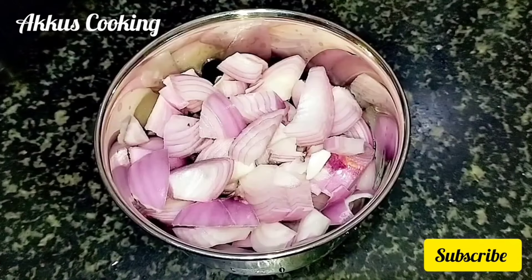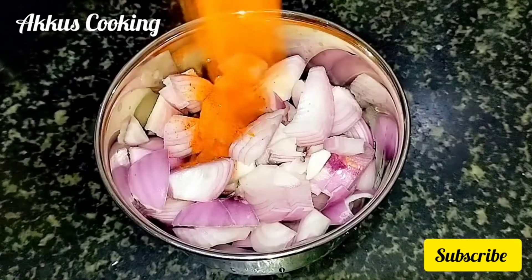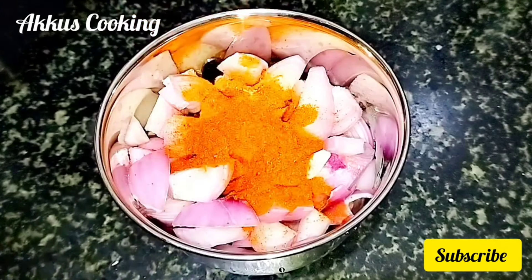We add a jar in the jar. We have 1 tbsp of coffee, 1 tbsp of coffee, and 1 tsp of cashmere chili.